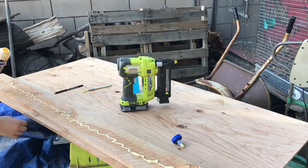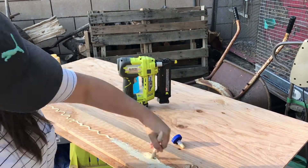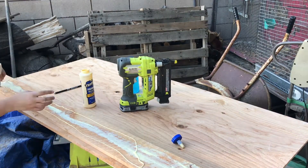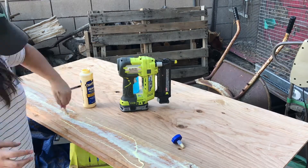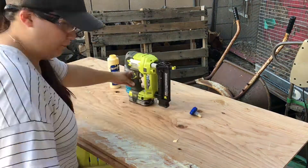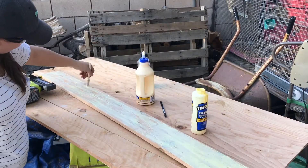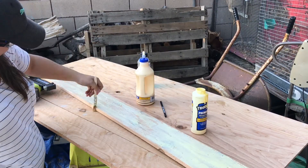I ended up using a quarter inch piece of plywood as a backing board for these boards to go across. My process was just pouring as much glue as I could on the board and using a paintbrush to spread it around, and then using 5/8 inch brad nails to nail the boards to the backer board.